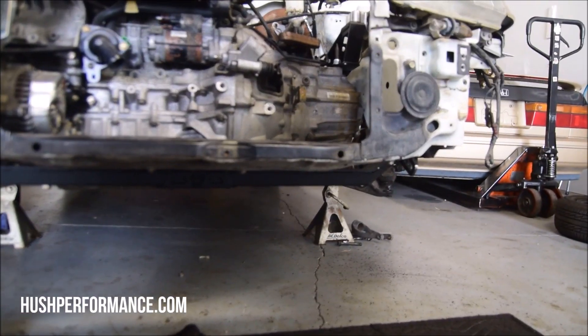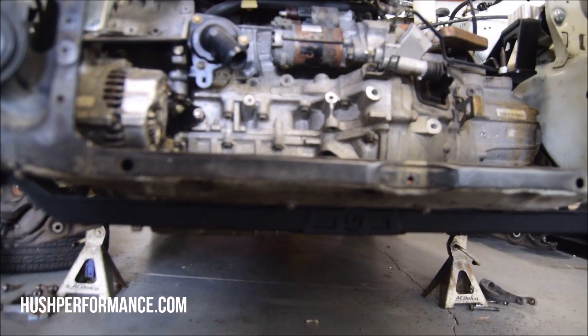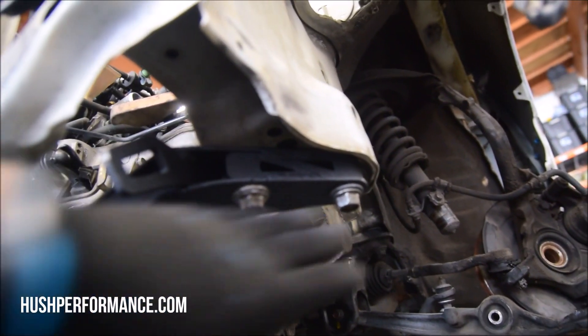As I was telling you about a bash bar — look what's now exposed. If you see some debris on the road, it's going to hit this first before your aluminum oil pan. The factory subframe bolts are going to be used to bolt it up against the frame rail over here, and then it does come with its own hardware for the radius rod.